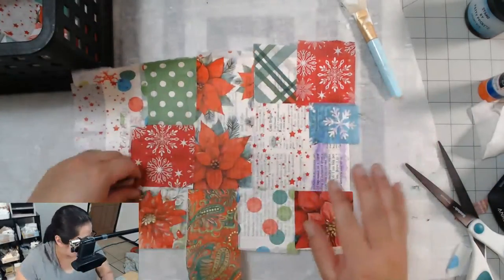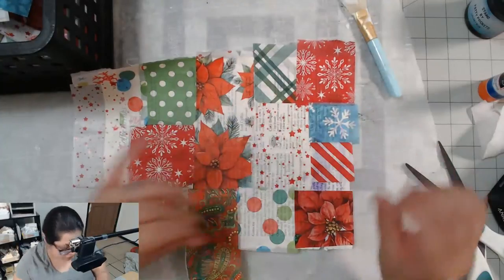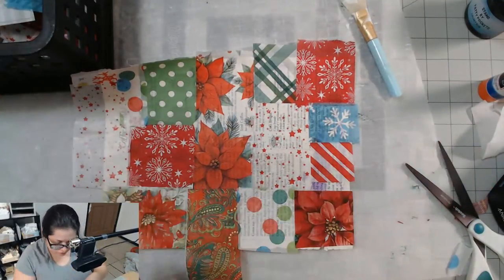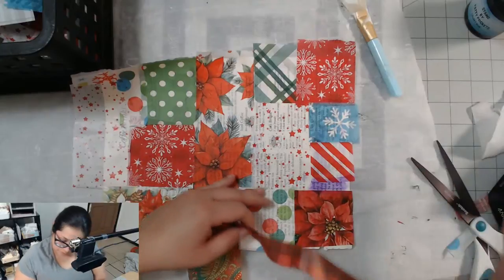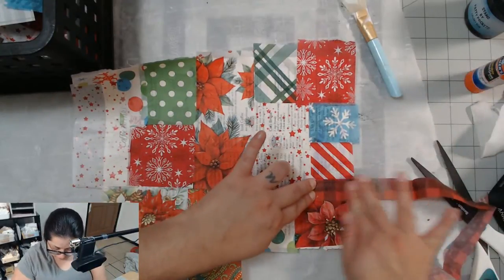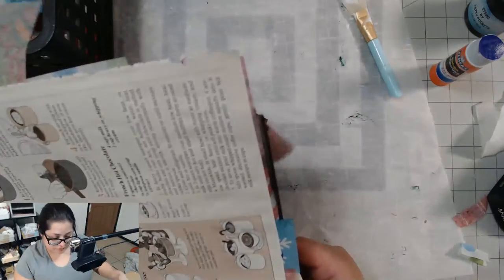I've done a lot of things with just decoupage napkins. I've made pretty little trims — I cut them into strips and then add lace to make trim. You can make these into journal pages, tags if you want to decoupage into something heavier.